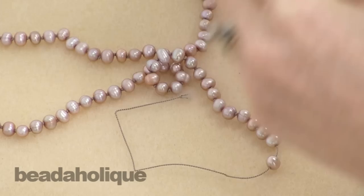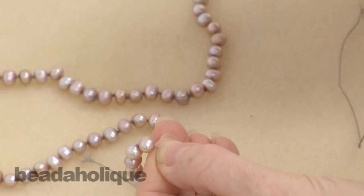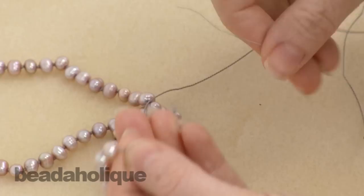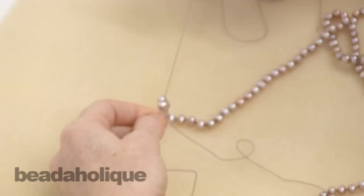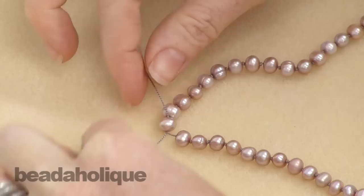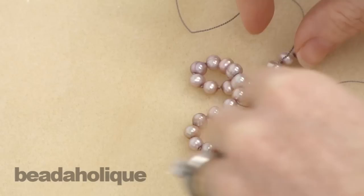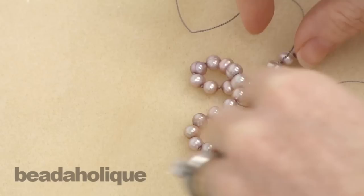So I've got: knot, pearl, knot, pearl, knot, pearl, then pearl with no knot, pearl, and the piece of tape. I'm going to remove my piece of tape, take my needle - remember that important first step where we made sure the needle would go back through this pearl a second time - and there's no knot at the other end of this pearl right now. Take your needle and go back through that first pearl you strung. Pull your ends together - you can see what's happening - you've crisscrossed your two tails in the middle of that first pearl, and now you have three pearls together without a knot between them. Now you're going to create a knot between them.